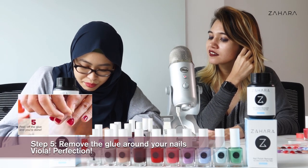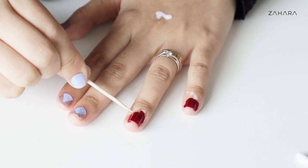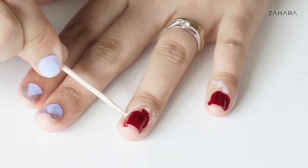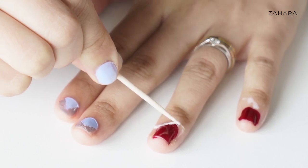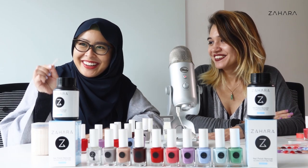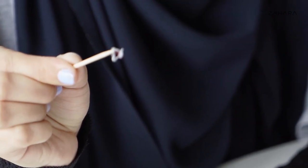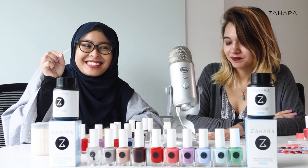My nails are slightly dry, so I think it's time to peel at least one of these glue pieces off. I'm just going to poke — I can see it coming off. Oh wow, that's pretty cool. That was awesome! This is gross but it's satisfying. It's so satisfying.